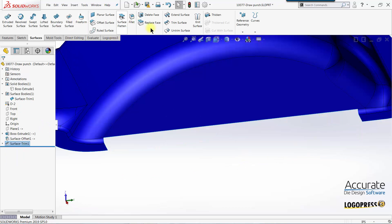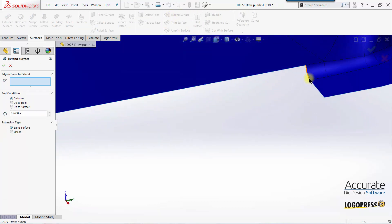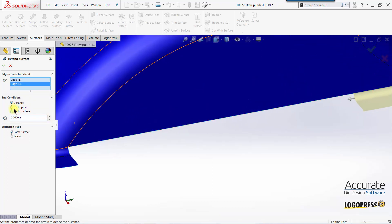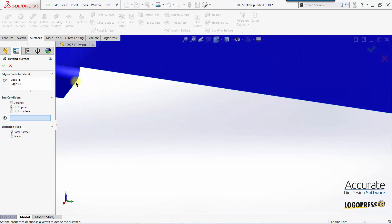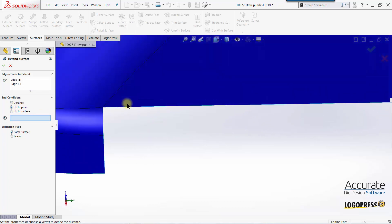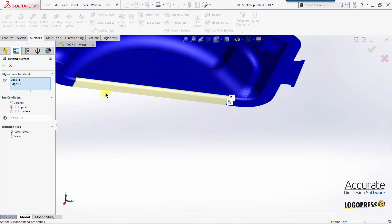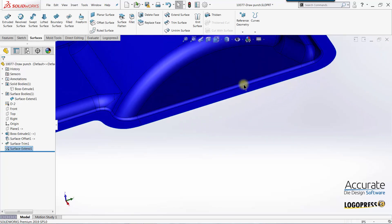Now I'll use the Extend Surface function to extend these faces up to a point — right there. You can see there's our preview. Click OK. We've cleaned up the surface.